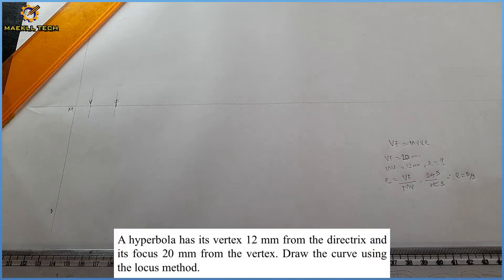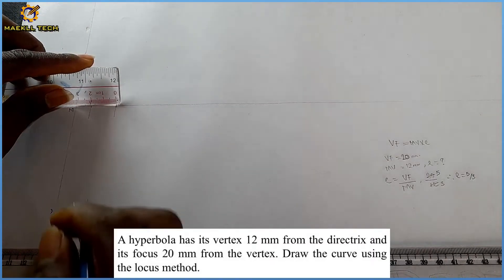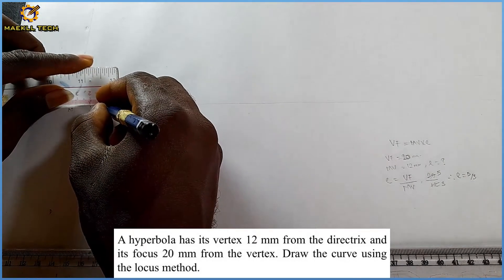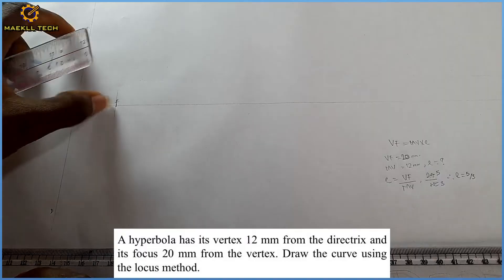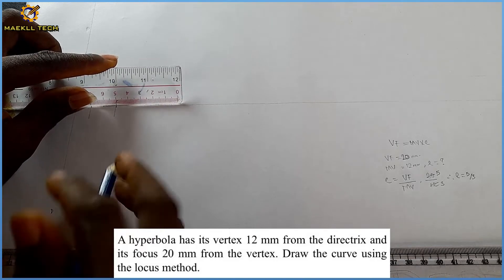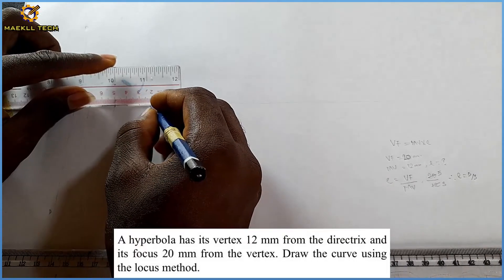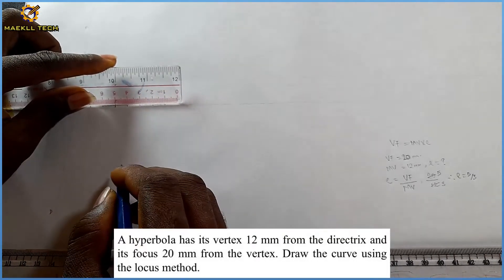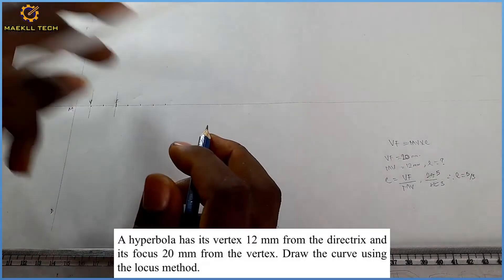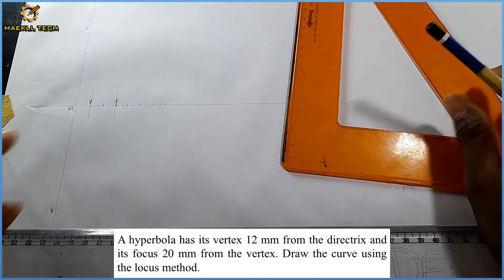Since we have our eccentricity as 5/3, we can now proceed. To get mark one, I divide V to F into two equal parts, giving a mark of 10. Then from mark F I pick intervals of 10: mark of 10, 20, 30, 40. I won't go beyond five marks, but you can go to as many lengths as you want.